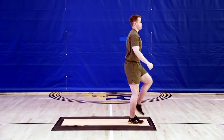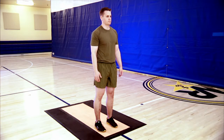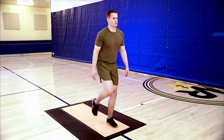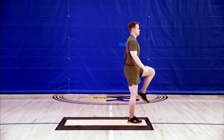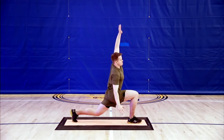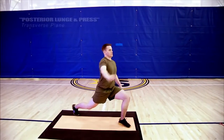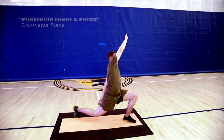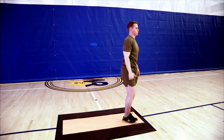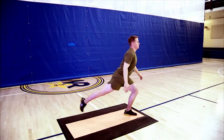Now we'll move on to the frontal plane. The next progression is to add a side bend in the direction of your front leg as you step backward into the posterior lunge. As you lunge back with the right leg, reach overhead with the right arm. Repeat on the left side and do a total of three repetitions each. For our last movement, as you lunge backward with the right leg, reach your right arm rotationally up and across your body toward the left side. Perform the same movement on the left side and repeat for a total of three repetitions each.